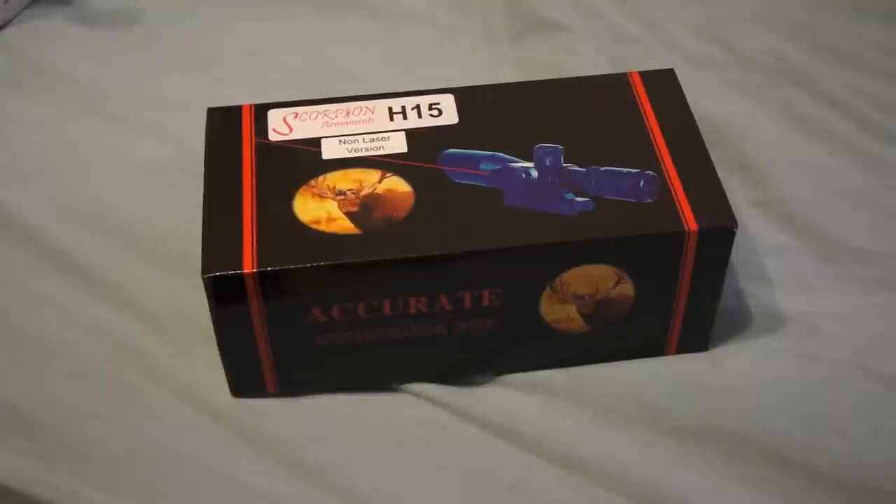This is an unboxing and first impressions of the Scorpion Armament H15 ACOG style scope. It's a 2.5x10x40 compact scope, similar to the BSA, AIM Sports, and the Nick Star. The price on it was a little bit cheaper, but I thought I'd give it a shot and see what it was like.